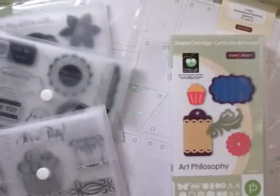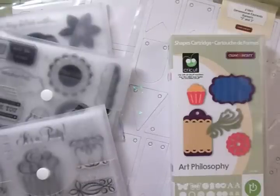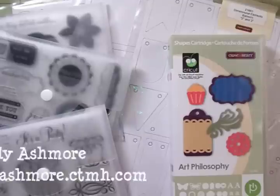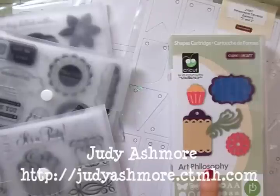Hello my crafty friends, this is Mary. Welcome back to Cards TV. I got lots of goodies and a card to show you today, so we're going to get right to it. My very good friend Judy Ashmore, who is a Close to My Heart consultant, has been so kind to send me the Art Philosophy bundle.